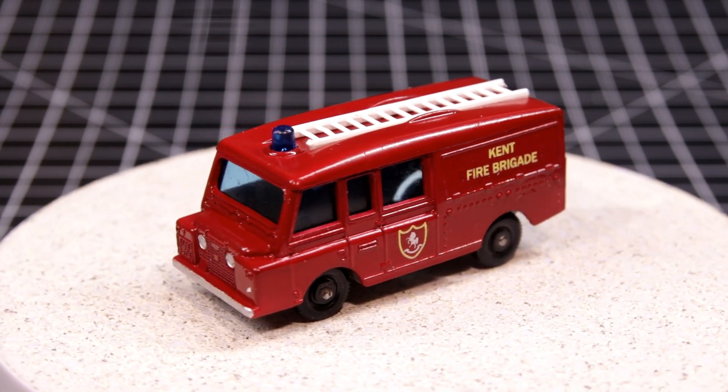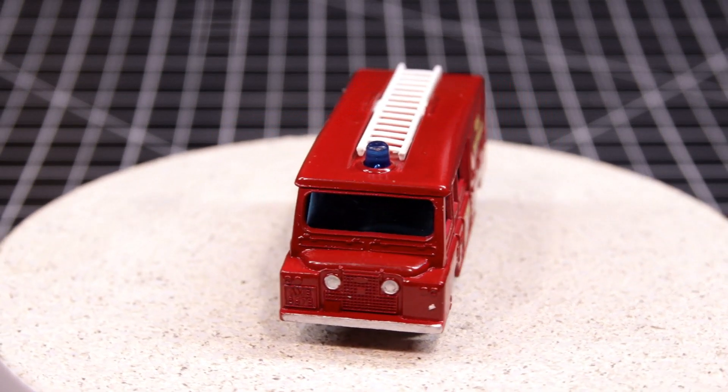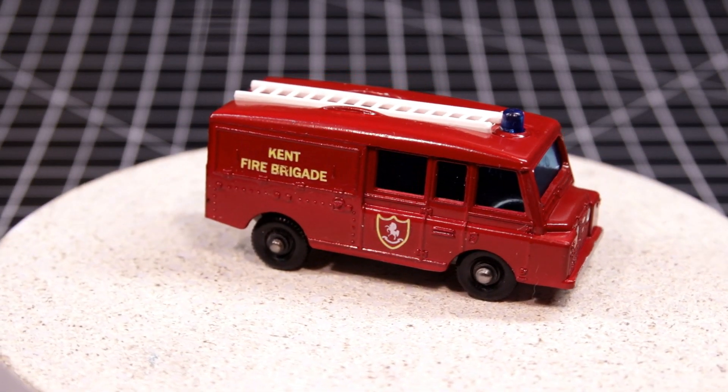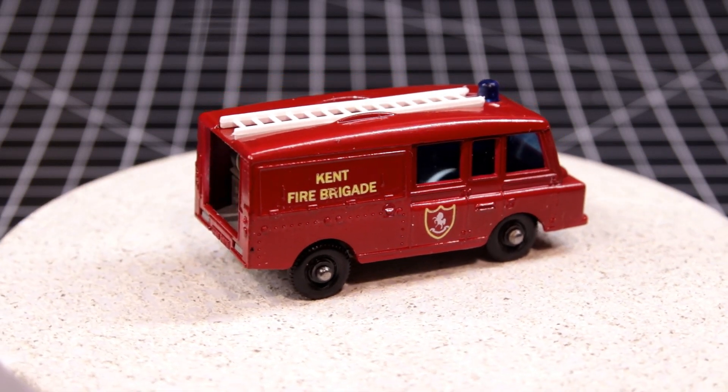The ladder I bought on eBay a while back. I think the original only had the bumper painted on the front, but I decided to include the headlights simply because I thought it looked better — and I know it did come this way quite a bit. There you have it, the Matchbox 57C Land Rover fire truck. It looks good on the shelf.